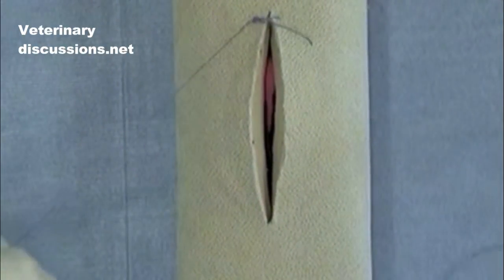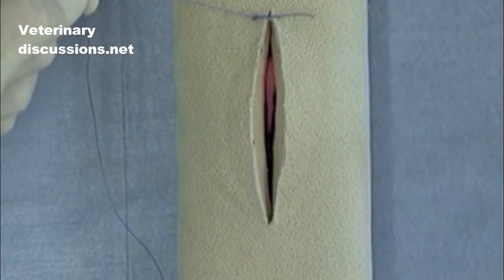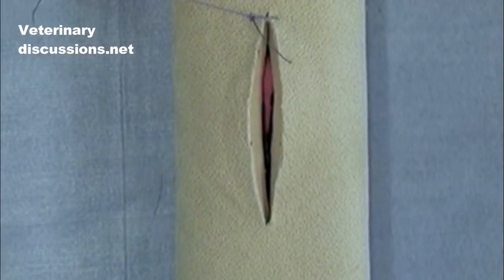You can do this forward interlocking pattern alone, but it's much easier to do with an assistant to maintain tension on the residual suture. I'm going to use an assistant here just for demonstration purposes.